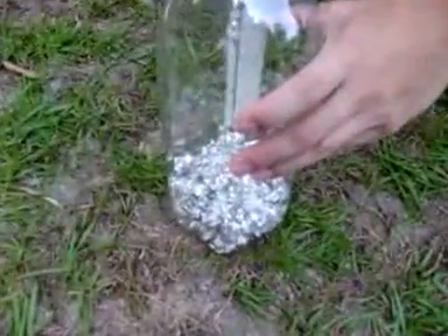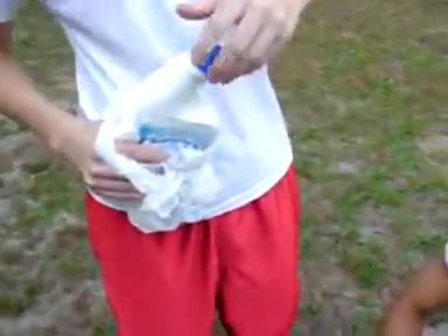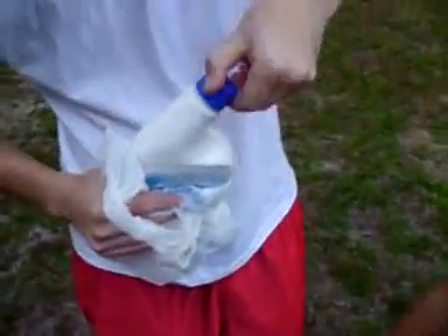We're about to do this. Do not attempt at home — although you're at home. Basically we have hydrochloric acid with aluminum foil and we are taking advantage of the byproducts, right?